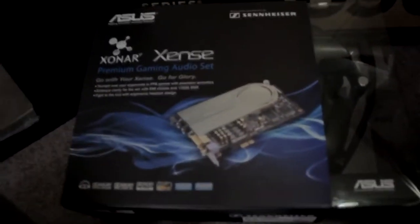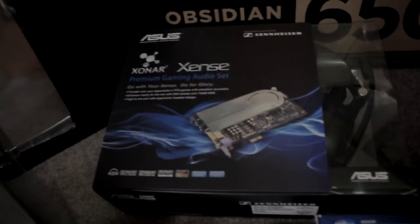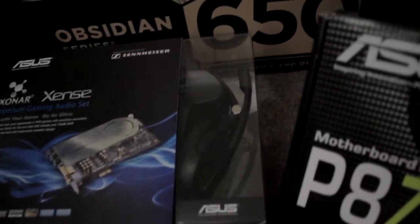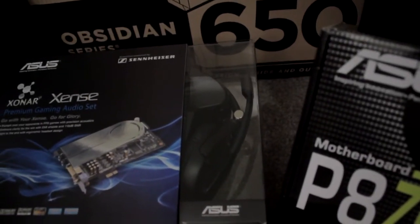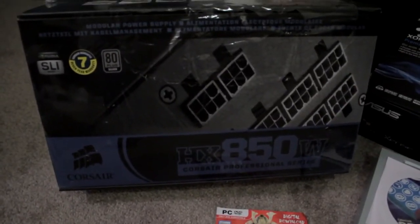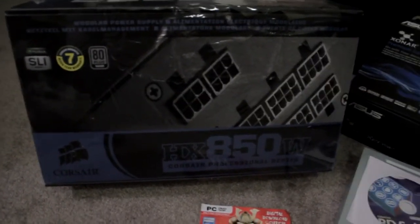This is the audio card that's going to go in with it, it's an Asus Xonar Xense. It comes with a headset, you can probably see that right there. The power supply is going to be a Corsair 850 watt power supply. It's modular.